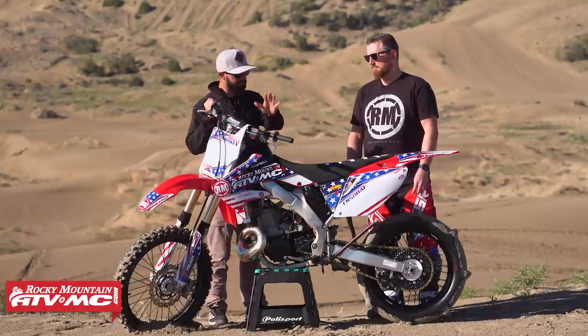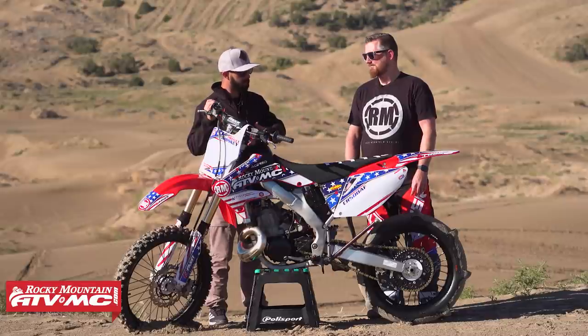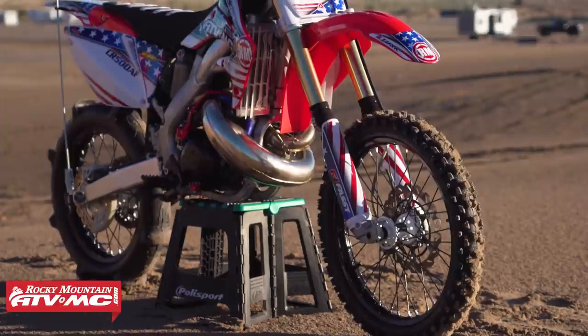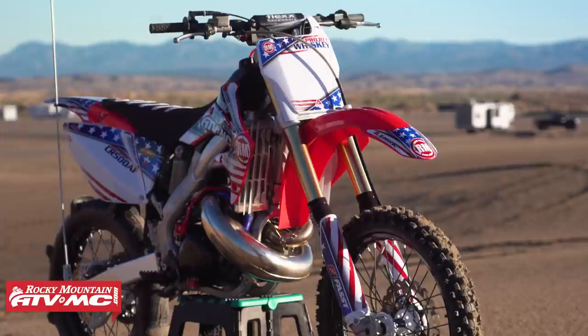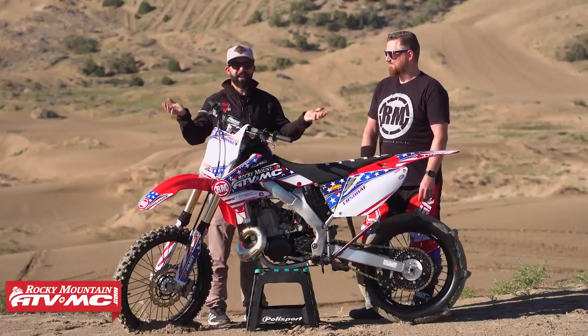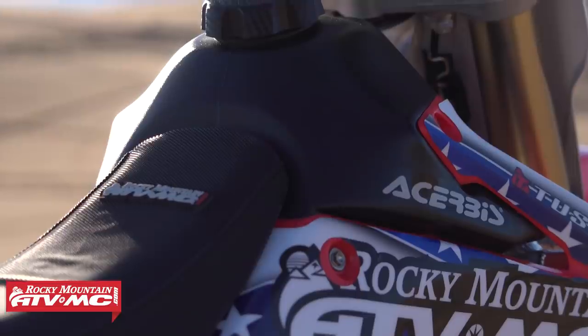Last question — I know this is going to get asked a lot in the comment section — start to finish, for all the bikes and parts, what did this thing cost? So both bikes, everything to put together, a complete refresh with all new bearings, bushings, everything on here to make it a new bike, is about $7,000. And yeah, $7,000 really doesn't sound that bad to have a fully custom CR500 AF. You just got to have some fabrication skills.